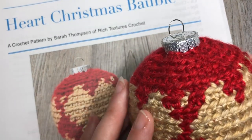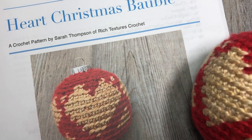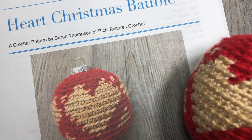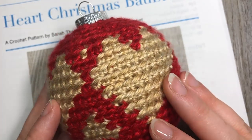Thank you so much for joining me. Please subscribe to this channel — it is updated weekly — and I look forward to seeing you again. But for right now, let's grab some yarn, our hooks, and our Christmas baubles, and learn how to crochet the heart Christmas bauble together.